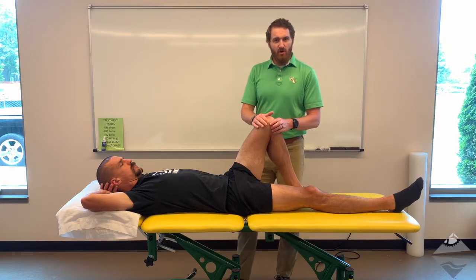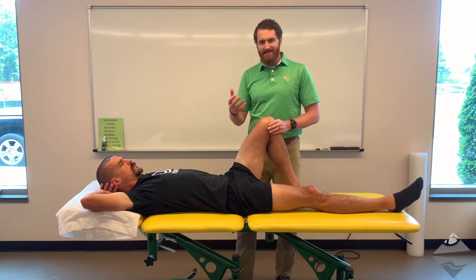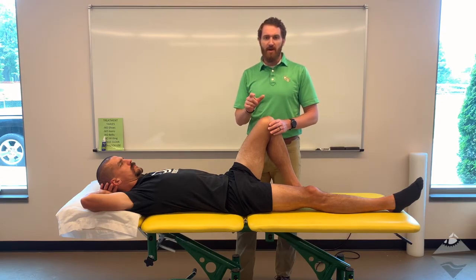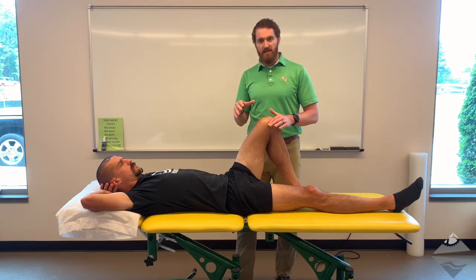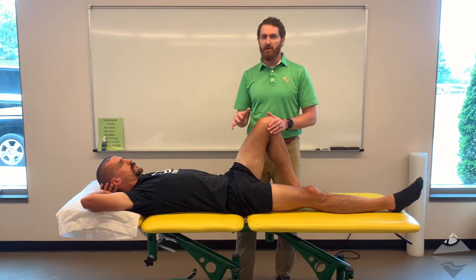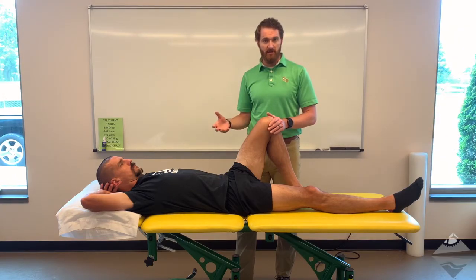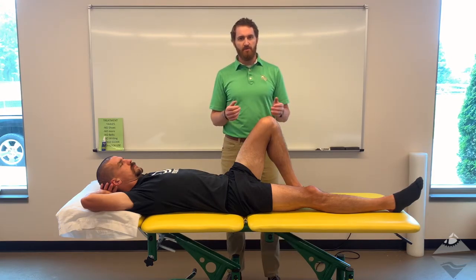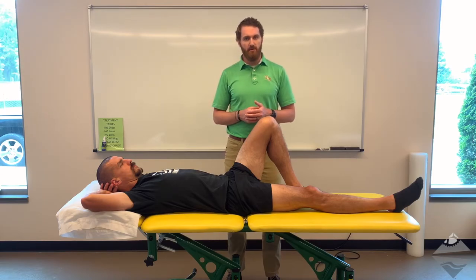While these tests are static tests, there is an analogous moving test that we'll talk about in an upcoming video. Recognize that FADIR — the adduction and internal rotation — is helpful for differentiating intra-articular pathology such as labral tears as well as dynamic impingement, that being FAI. Have a go with these two tests with a peer or colleague and let me know if there are any questions.